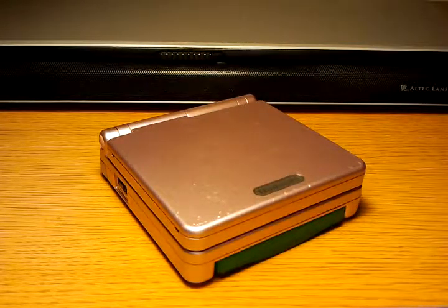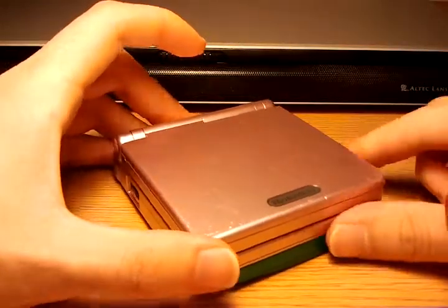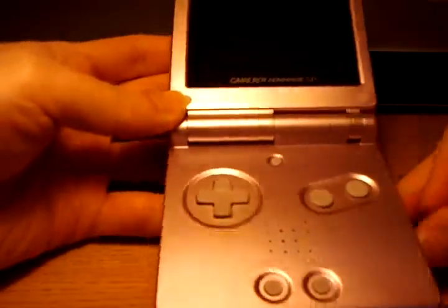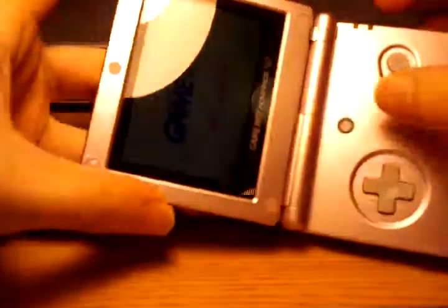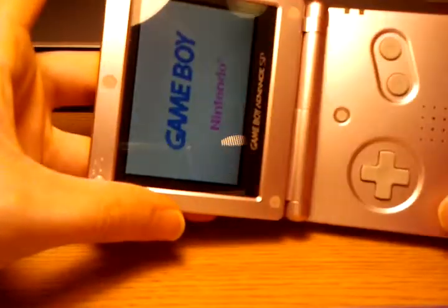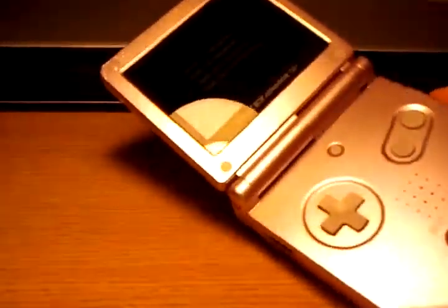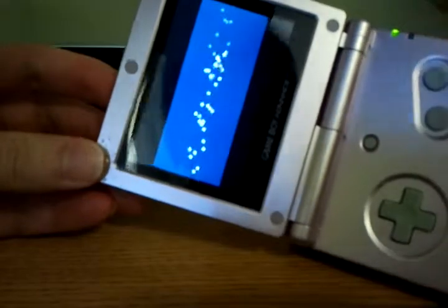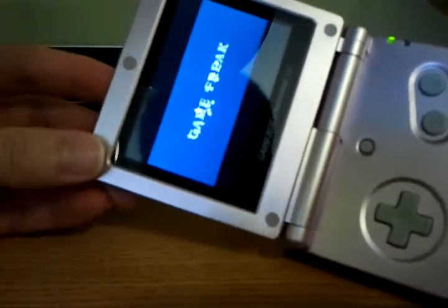Hello again, everyone. This is Sean again with another exciting episode of Teardown Tube. And this time, I just got this in the mail today. It's an old Game Boy Advance SP, but it's the one with the new and improved backlit LCD as opposed to the standard frontlit one. It's hard to see with the light on, but you can see it looks beautiful compared to front lighting.